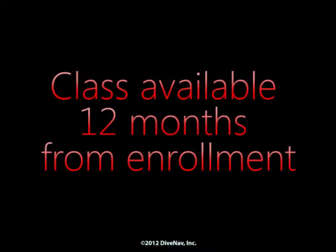You'll be able to review this class for 12 months from the enrollment date. After the 12-month period, you will have the option to renew your subscription to this class.